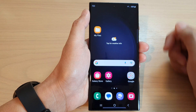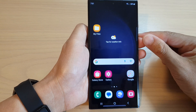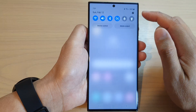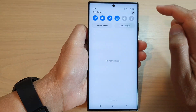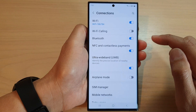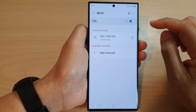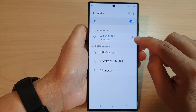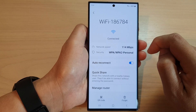First, tap on the home button to go back to the home screen. On the home screen, swipe down at the top to open up quick settings, then tap on the settings icon. Next, go down and tap on connections, then tap on Wi-Fi. In here, tap on the settings icon right next to the Wi-Fi name.